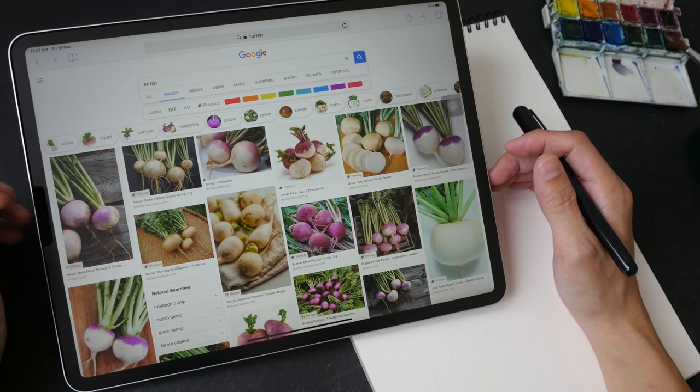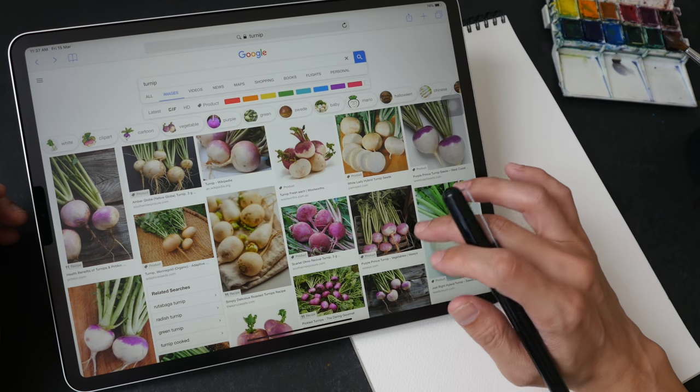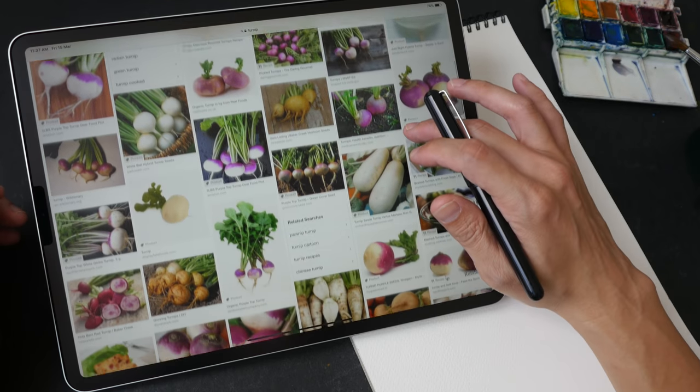Hello everyone. Today I have a drawing tutorial for you. I'm going to draw some turnips using a brush pen and watercolor.